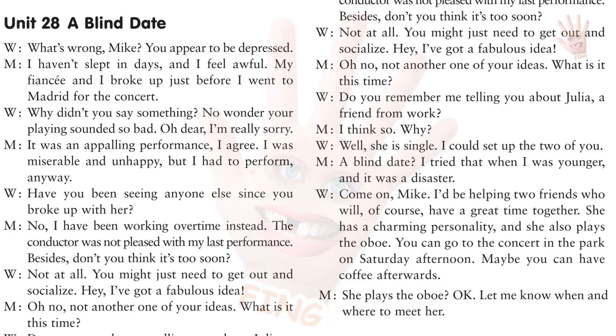Not at all. You might just need to get out and socialize. Hey, I've got a fabulous idea. Oh, no. Not another one of your ideas. What is it this time? Do you remember me telling you about Julia, a friend from work? I think so. Why? Well, she is single. I could set up the two of you. A blind date? I tried that when I was younger and it was a disaster. Come on, Mike. I'd be helping two friends who will, of course, have a great time together. She has a charming personality, and she also plays the oboe. You can go to the concert in the park on Saturday afternoon. Maybe you can have coffee afterwards. She plays the oboe? Okay. Let me know when and where to meet her.